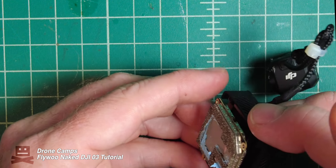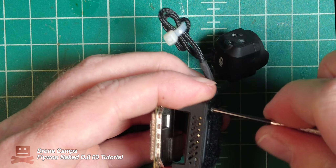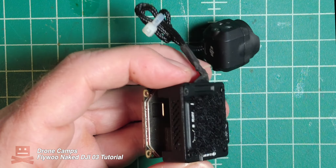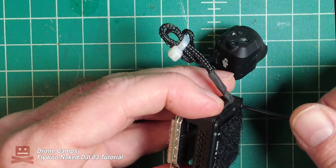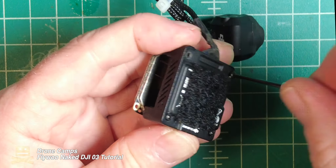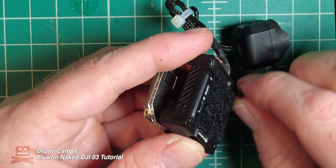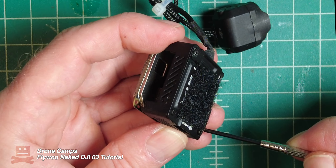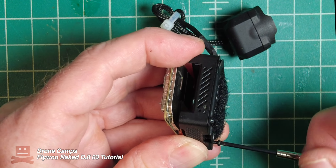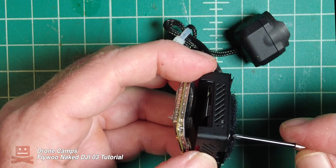Now we're going to remove this bottom piece as well. Grab your screwdriver and start unscrewing these screws — this will allow the bottom DVR to be pulled off the bottom plate. Just take your time and don't force anything. Most of these screws should be relatively easy. These screws are a little bit thicker than the ones we pulled off the top, and there are only four on the bottom.